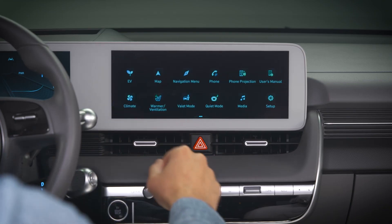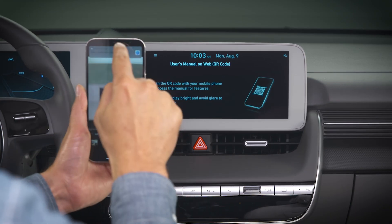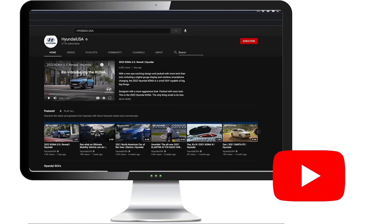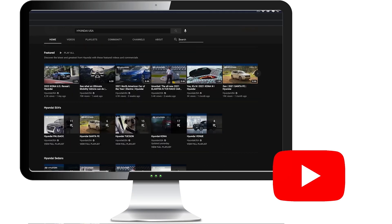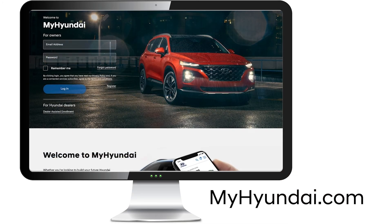Your owner's manual contains more information on the V2L feature. Please be certain to read it before using V2L. For more helpful information on your IONIQ, be sure to explore the how-to guides on the HyundaiUSA YouTube channel and MyHyundai.com.